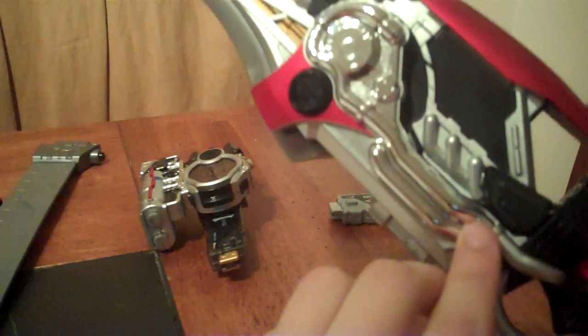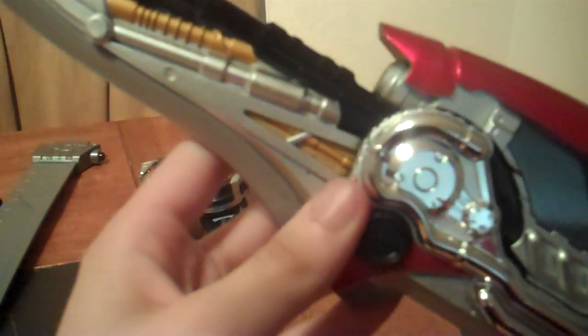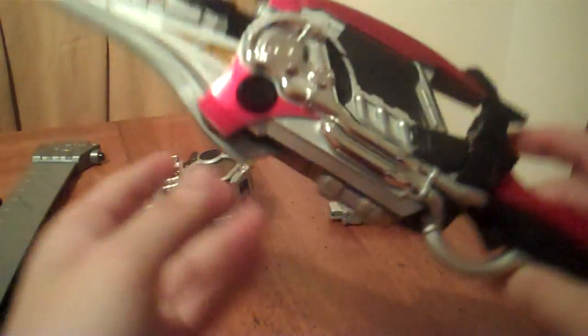Next we have the Engine Blade, Accel's main weapon. We've got various parts: the Gaia blade, the maximum booster, the memory slot, hammer lock, and ignition trigger. We also have the engine memory, which is cast in solid silver plastic with an A resembling an exhaust pipe of a motorcycle, and an engine ridge here.